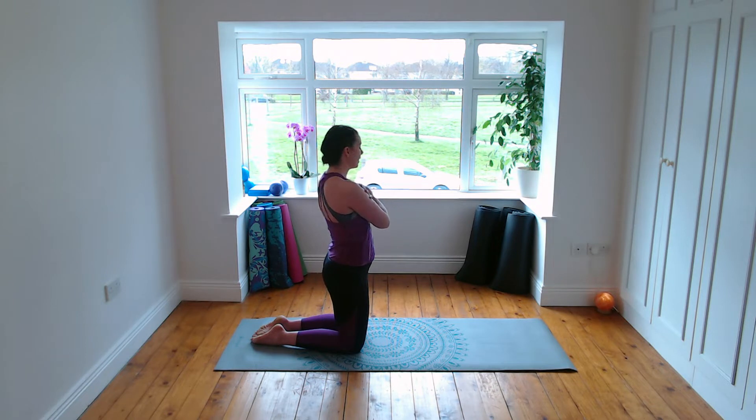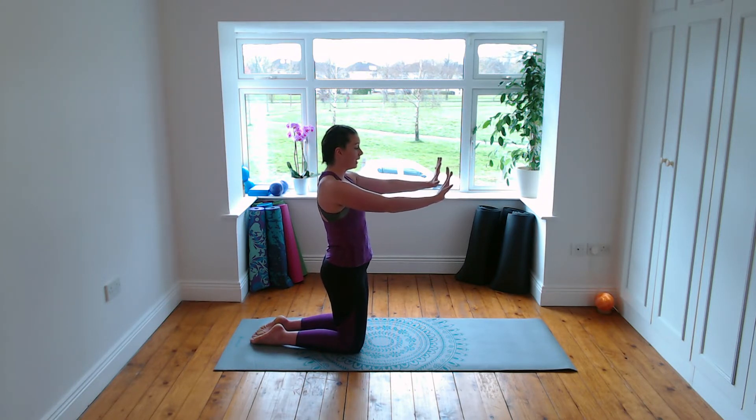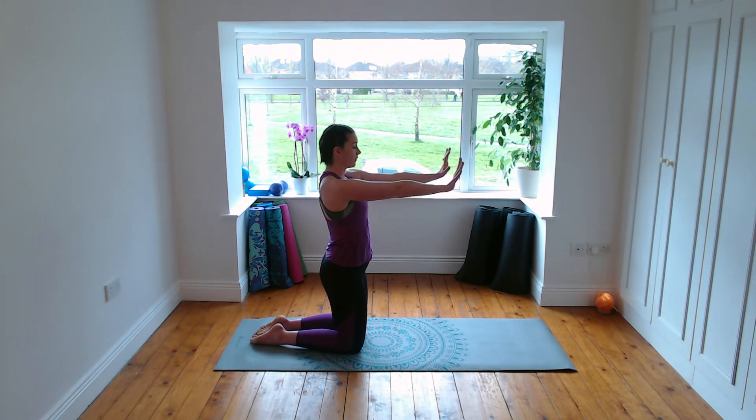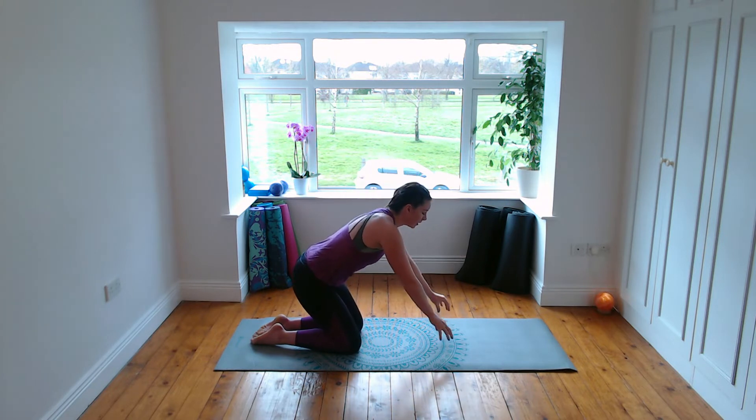Now reach your arms out in front of you, spread through the fingers, trying to separate through the fingers as much as you can, engage through the core. Inhale, push away with the hands so your shoulder blades are moving further apart — exhale, pull the shoulder blades back together. Inhale push away, no bend in the elbows, exhale pull back. Protraction of the shoulder blades on the inhale, retraction — squeezing together — on the exhale. Last time breathe in and breathe out.